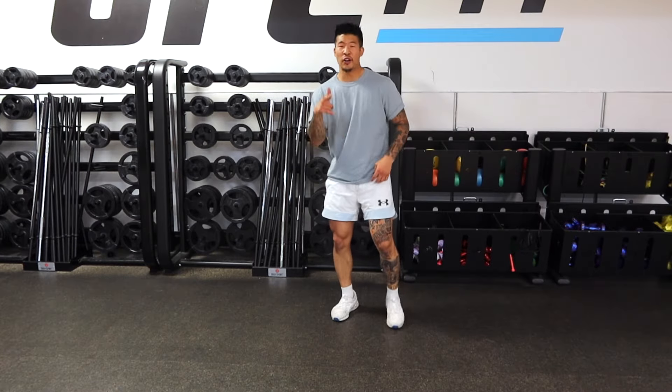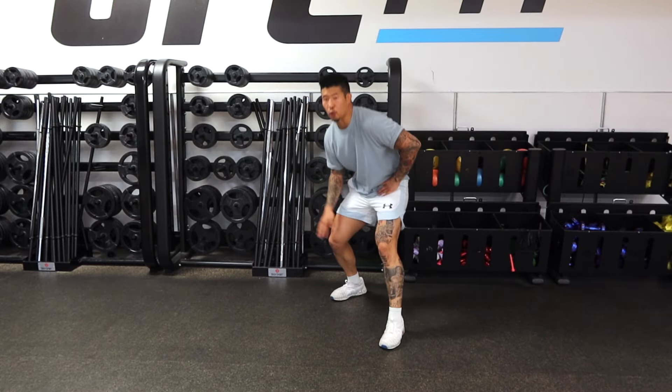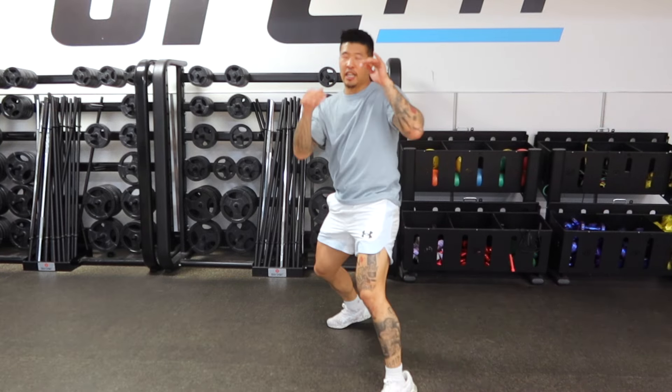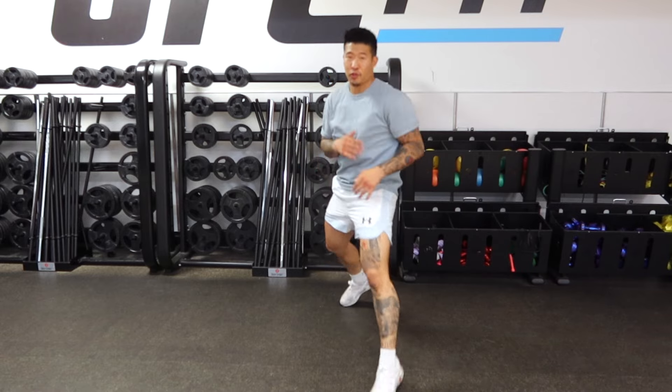Now let's talk about the feet. It is very important that most of your weight is distributed on your rear foot before and after the punch. Most of my weight on my rear foot, and I'm gonna keep my weight on my rear foot even after I throw that punch.